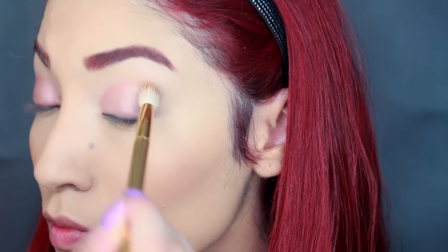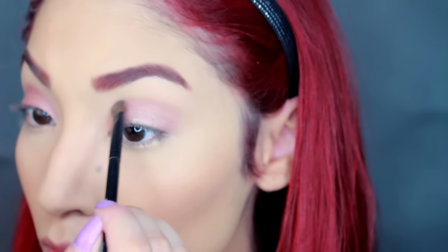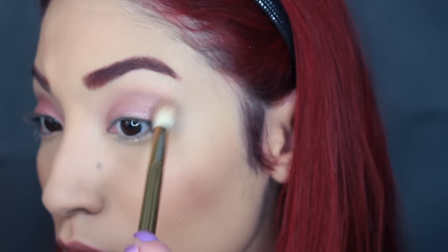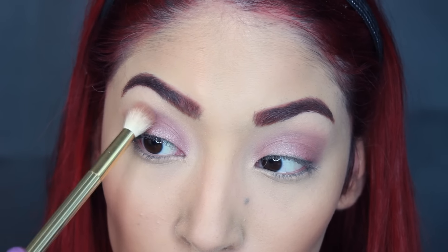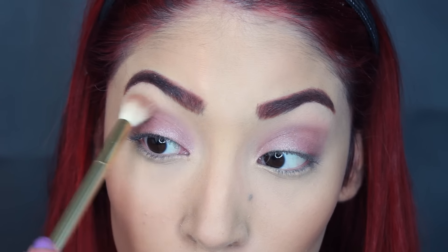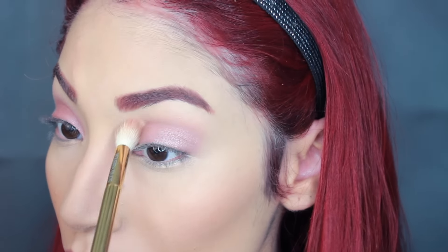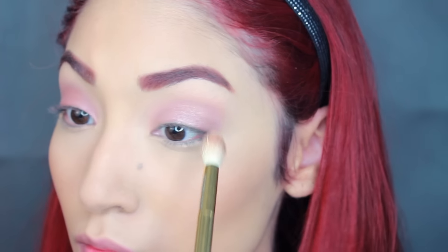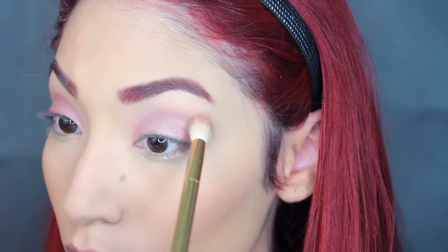I'm just going to buff out the crease, then take a smaller brush to make that outer V a bit pointy because that's what she had going on after studying her lids. Just a reminder — this isn't the exact way she did it, this is just how I can see it. The video was pretty dim and there weren't many still shots, so this is just something inspired. It's not going to be identical, so I'm sorry if it's not completely identical to what you're looking for.